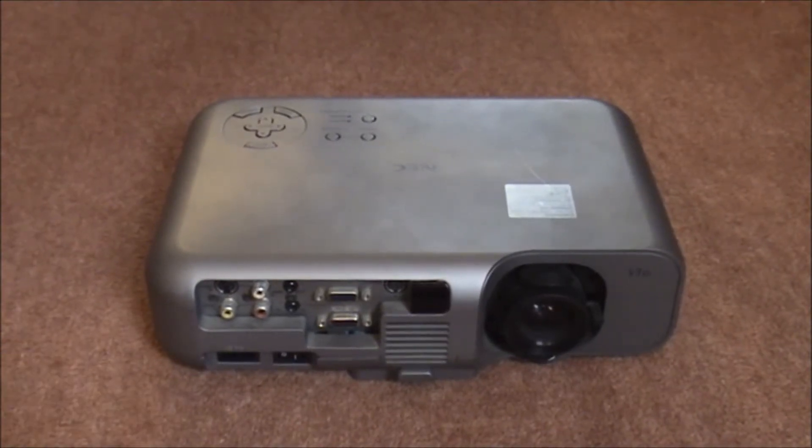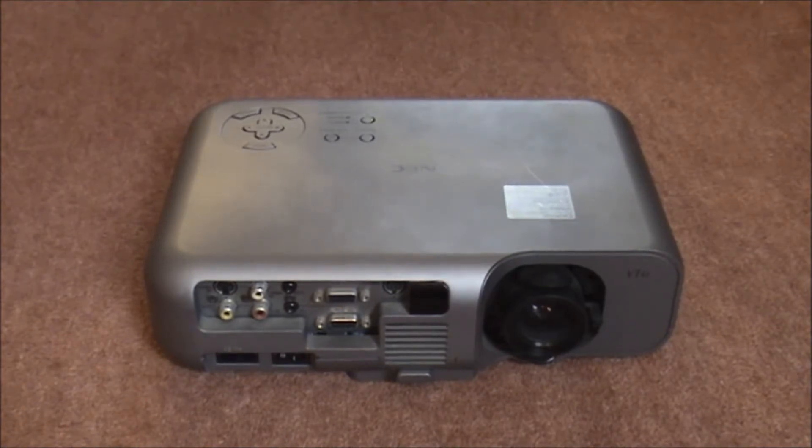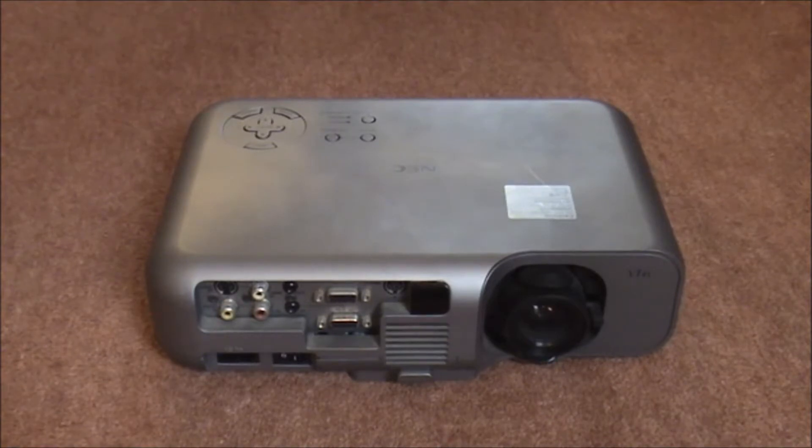Hello there! Today we have an NEC projector which I've managed to get hold of, and today I figured that we would take it apart, have a look, and give it a good clean to see what we could use it for. This projector is dated from the purchase year of 2002 and you can see we've got front expansion ports there. We'll have a little tour of the projector and I'll even give you the part number.